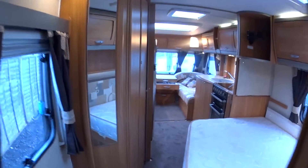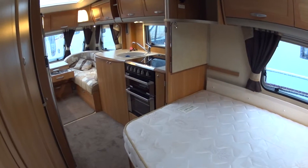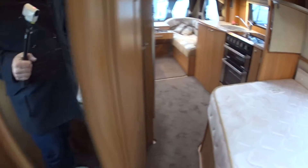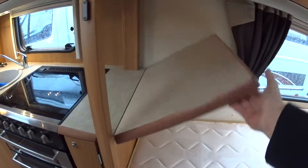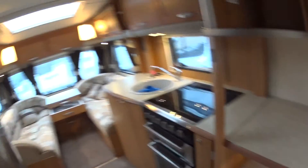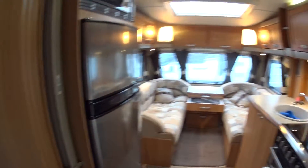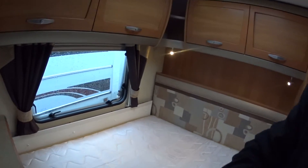Pelmet lighting which virtually goes all the way around the caravan. This little section here drops down just to give you a little bit more worktop space in the kitchen. With the concertina door pulled across, that separates the bedroom area from the rest of the caravan itself.